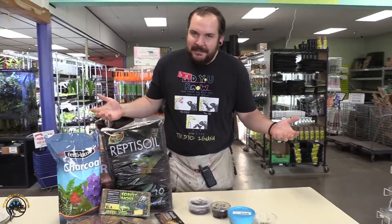What's up guys? It's Collin. In today's video, we're talking all about selecting the best cleanup crew for your bioactive tank.